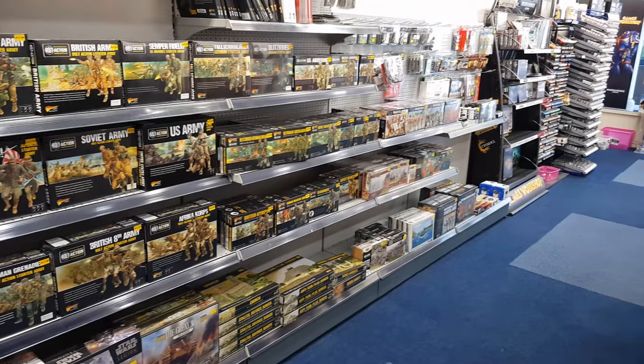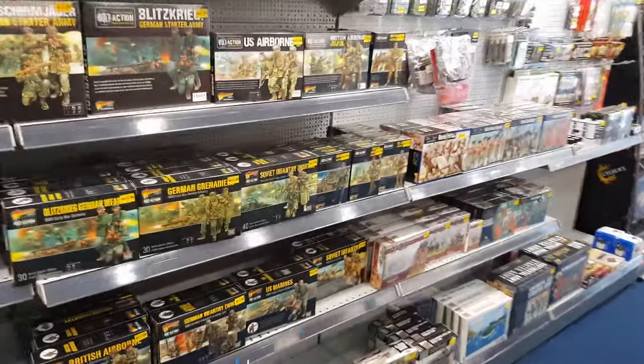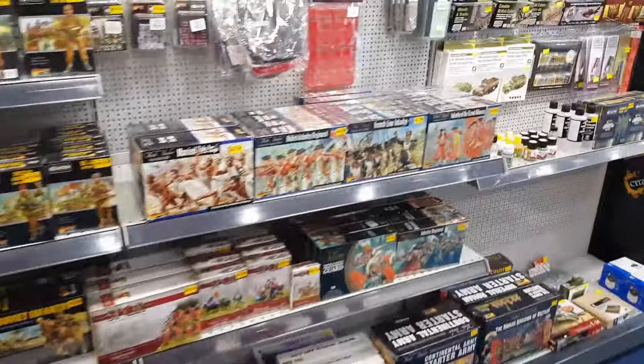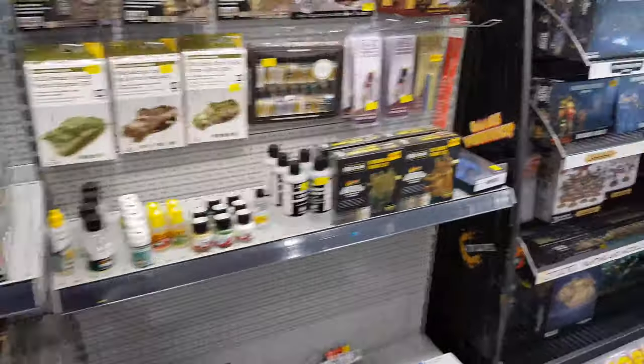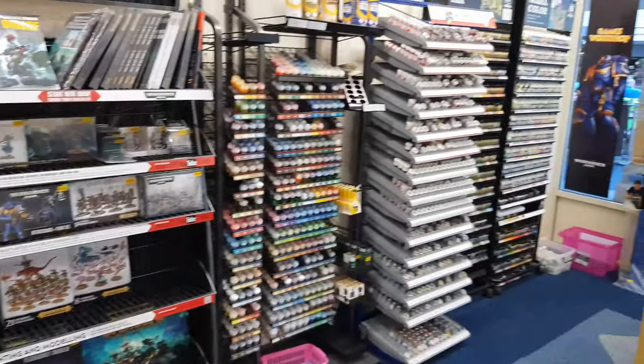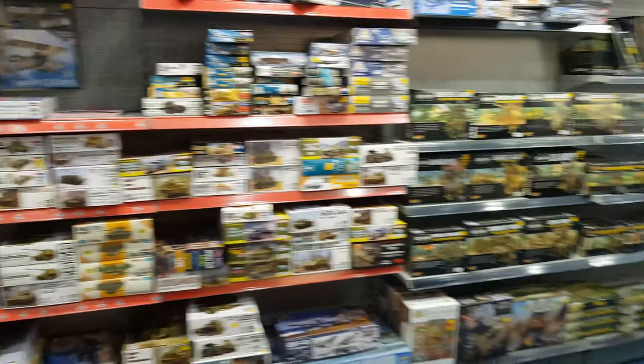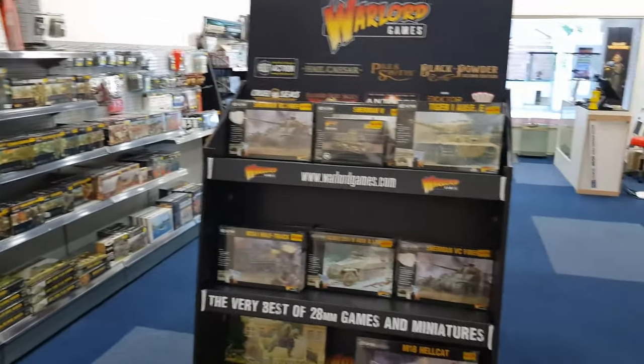Before this video starts, just want to give a quick shout out to my local hobby store, Test Valley Models. They stock loads of Bolt Action stuff at 15% off — they've just started their website up. I'm not being paid to say this, there'll be a link in the description below. Enjoy guys, don't have to use it if you don't want to.